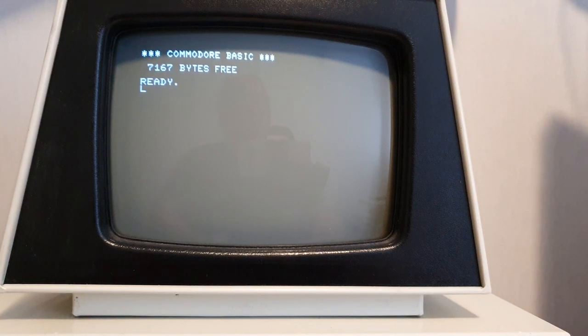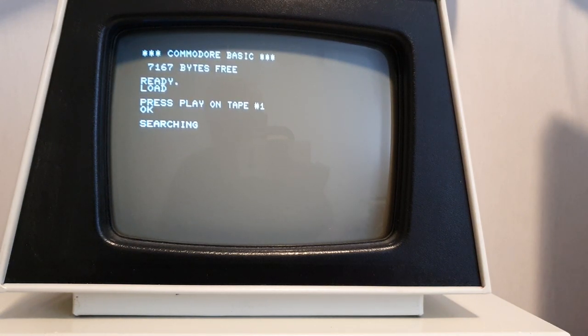Let's try to load anything from the tape. You can see it's just like your C64 or the VIC-20. We have 7167 bytes free — that's a shitload of memory if you ask me.